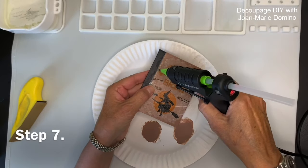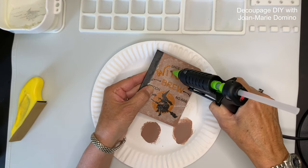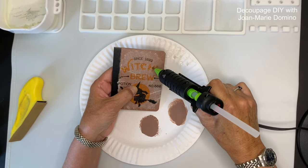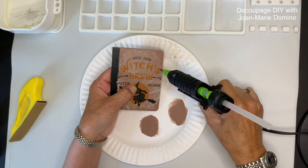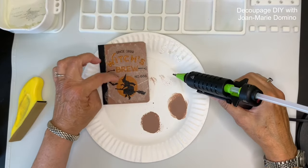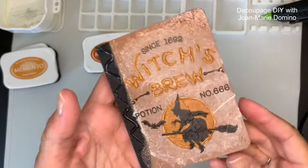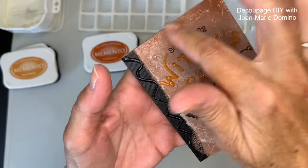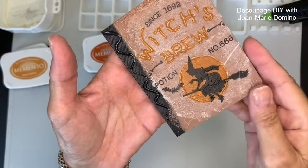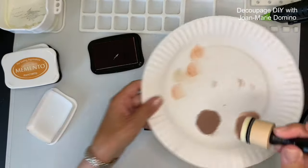This next step is so much fun — I'm using my Shore Bonder with the fine tip. All I'm doing is tracing over the letters on the napkin; it says 'Witch's Brew.' It's so easy because those words were already on the napkin so I'm just following along with my glue gun. I'm going to wait for it to cool, then do the word 'Brew,' outline the moon with glue as well, do some going down the spine, and then just use the hot glue threads and strings all over the front of the little book.